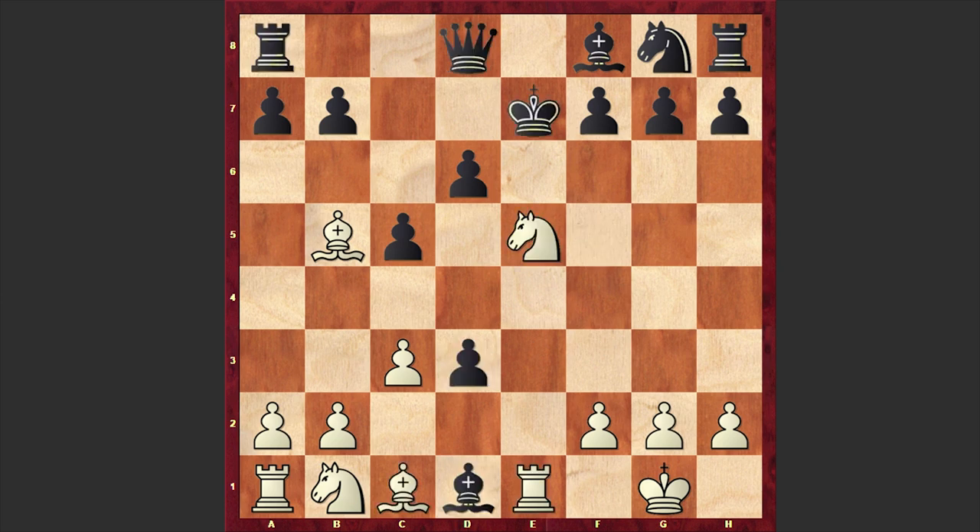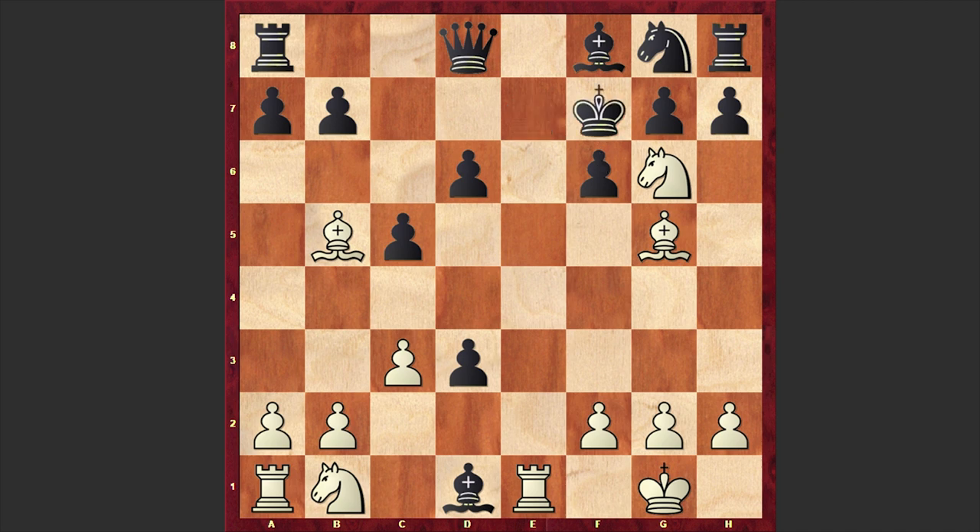Let's go back. In our game, after Bg5 check we have f6, and then Ng6 double check. The only safe square for the black king is f7 — Kf7 was played, after which Nxh8 checkmate. How do you like this checkmate? A very rare scene!